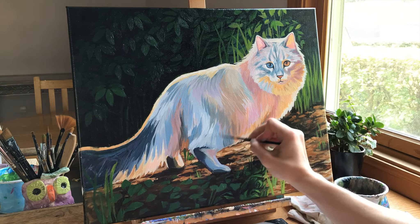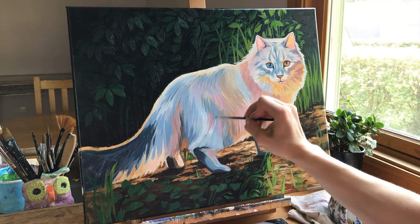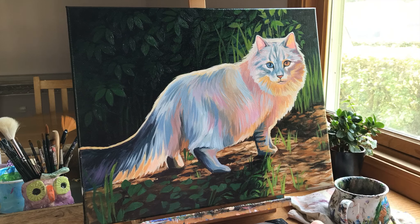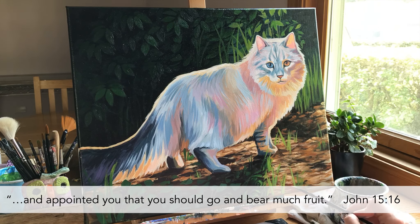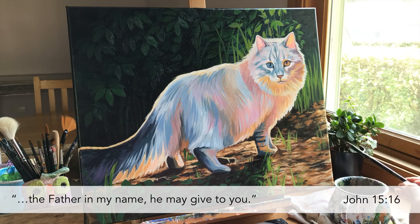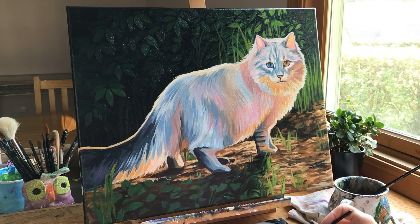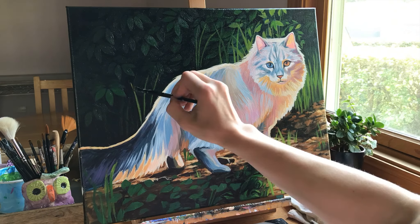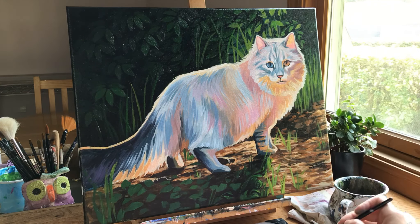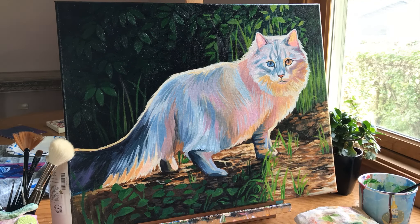It's not a change I necessarily want, but I know it's right and I must be obedient and trust the Lord. I know he has chosen me to shine in all the roles and every season I'm planted in — as a mother, as a wife, and in future things. John 15 says, 'You did not choose me, but I chose you and appointed you that you should go and bear much fruit.' We can rest knowing we were chosen and that he has doors only we can walk through, with complete freedom to ask our Father for what we need.